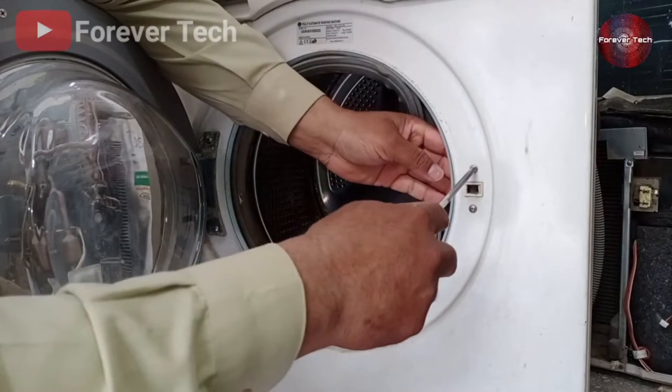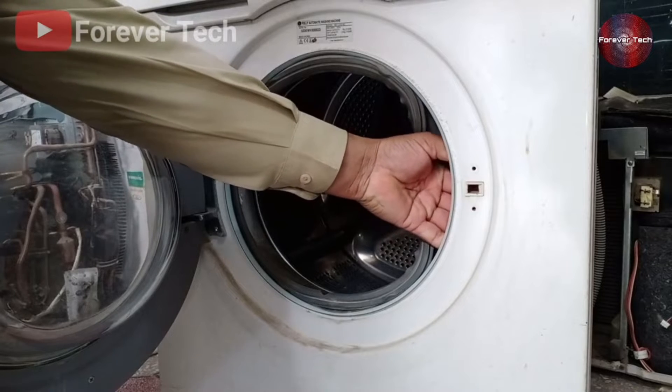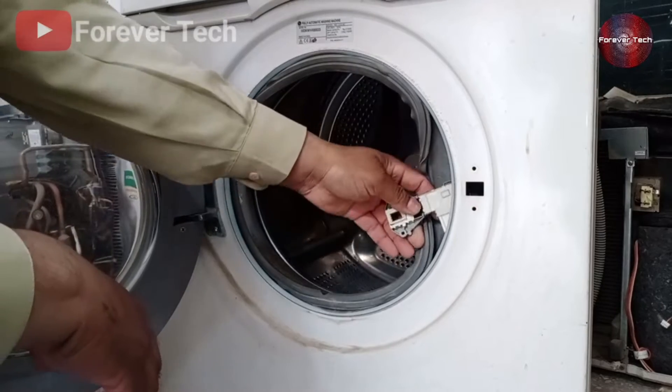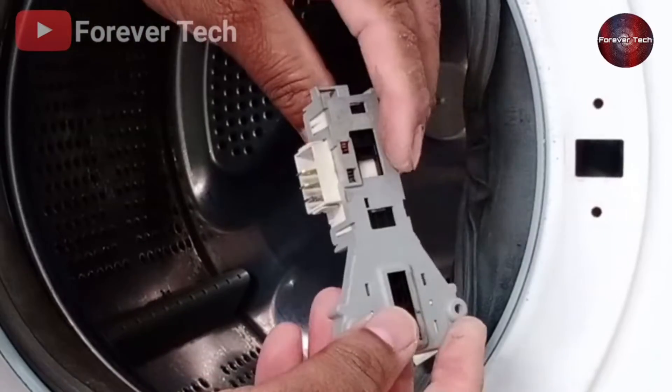Now we open the screws of the door lock with a screwdriver. When opening the second screw, hold the door lock with your hand so it doesn't fall. You'll see it comes out very quickly, and then you'll see the wire connector. Disconnect the wire connector and take it out — now we will test it.